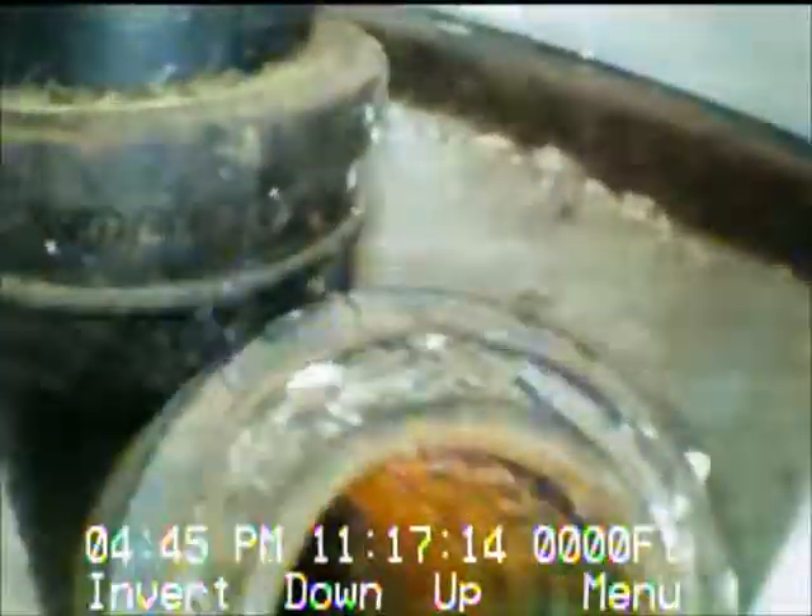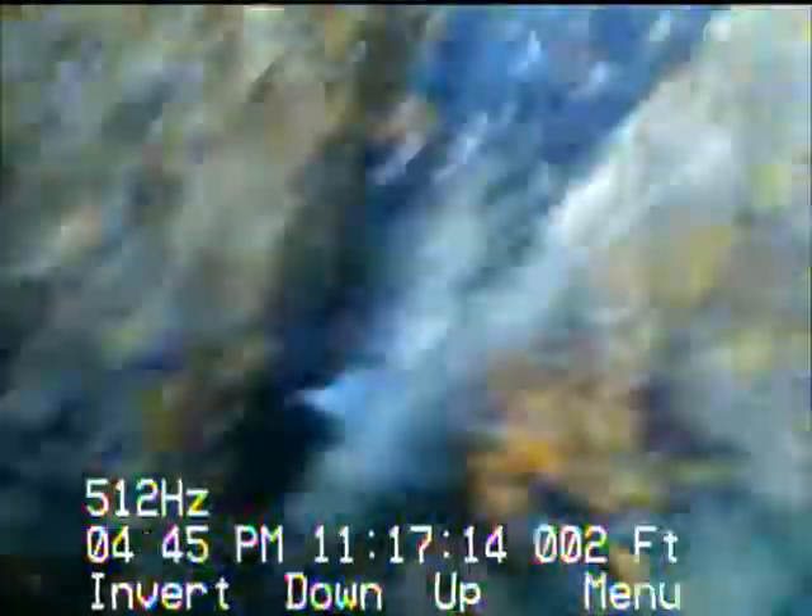We are at 1910 Bayview in Belmont. We're about ready to do a video from a clean-out that's located in the garage. We're going to get this all the way out the front of the garage and all the way out to the street, which is a little past where my truck is parked. We're going to go down the line now — cast iron here going down inside the garage.